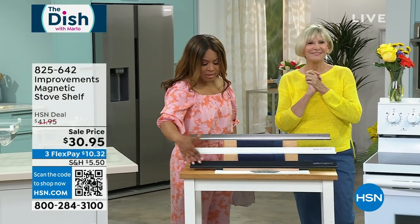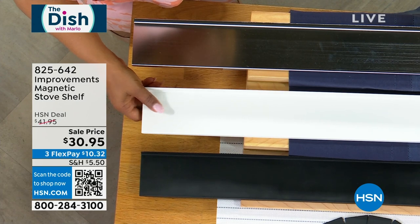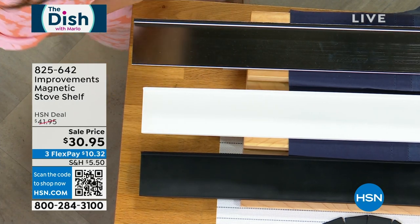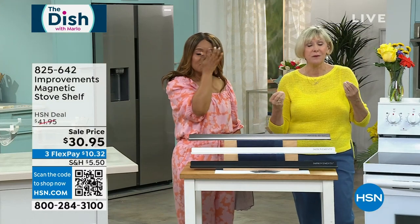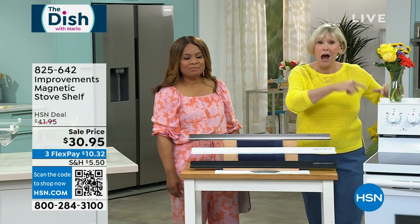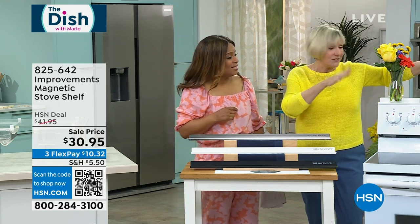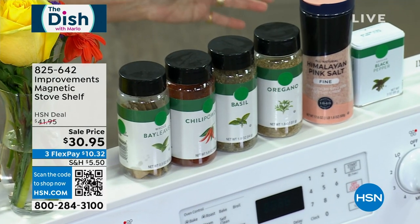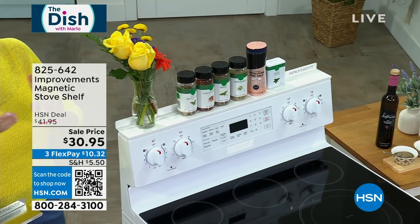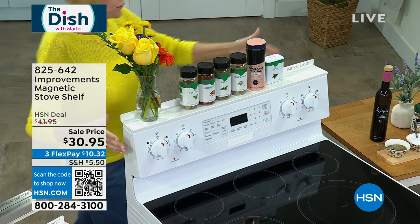These are your color choices: matte black, great white, and stainless steel. Leave it to Improvements to give you organization and storage in a place you never even thought about — the top of your stove. This stove shelf does not adhere with screws or bolts; it's all magnets.